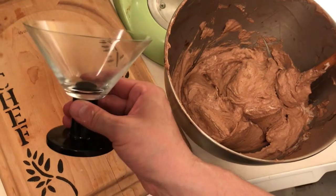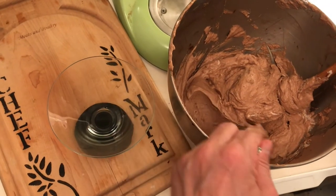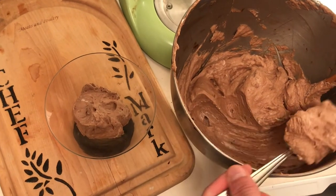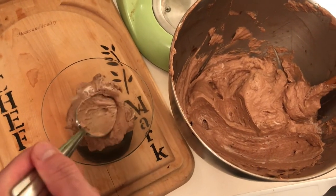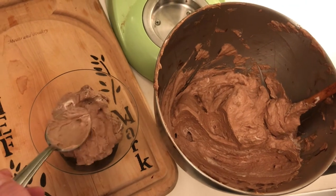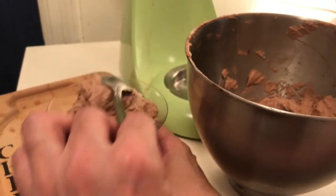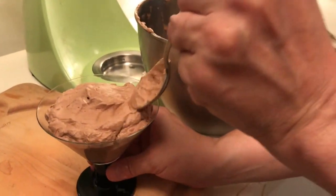I'm going to serve it in this martini glass and just gently scoop it. You want to ever so gently press it down so that it completely fills the glass. I'm just placing it in there ever so gently, and then you kind of want to just turn it and smooth it out. Then we're going to garnish it in a minute.